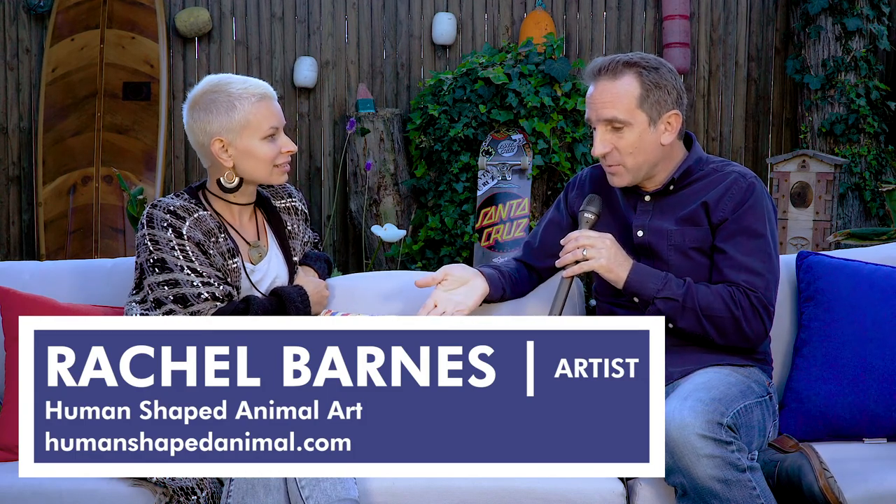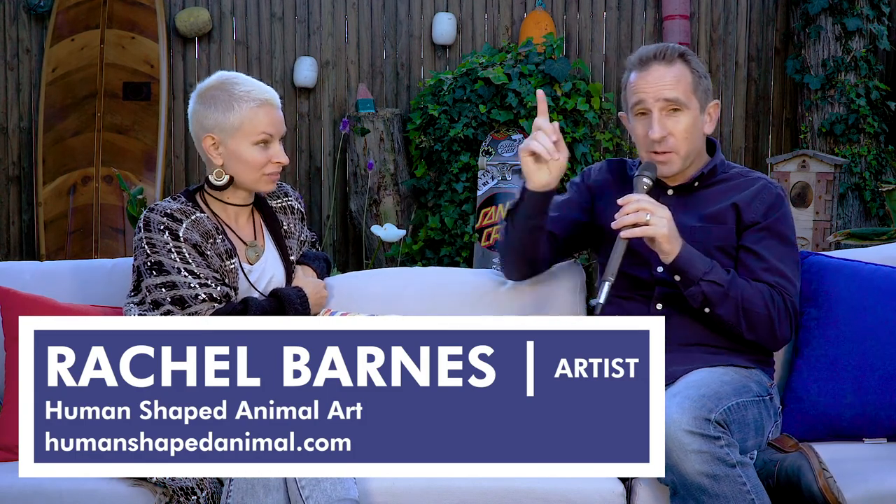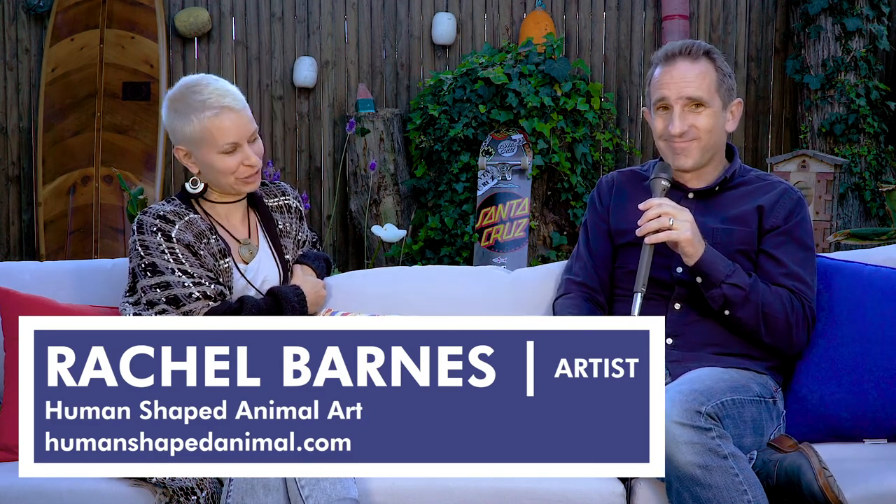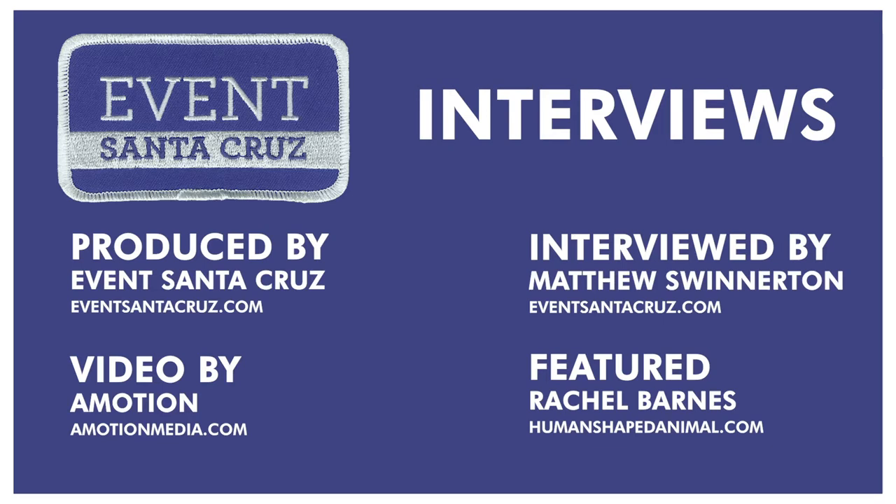Thank you so much for spending some time with us. We love your artwork and everybody can go to the website and Instagram — she is amazing. Thank you! I hope you enjoyed this video and if you did, why don't you subscribe to our channel? Make sure you turn on your notifications so you'll be the first to see our videos, and if you liked the video, why don't you like the video? Thank you very much.